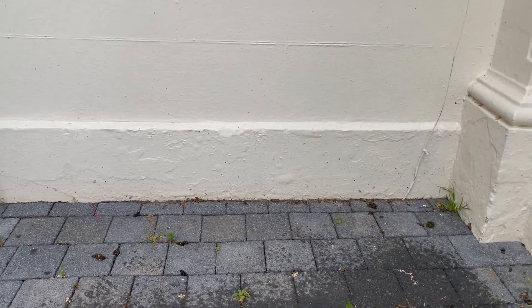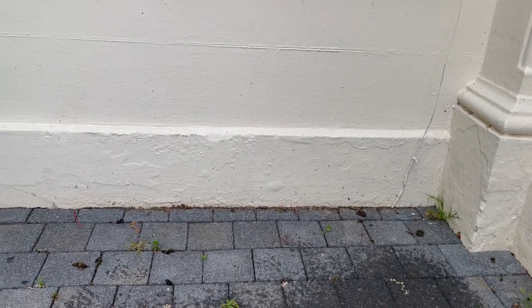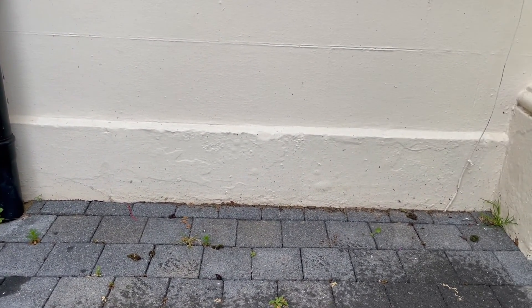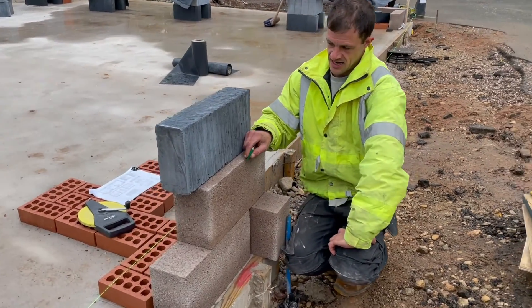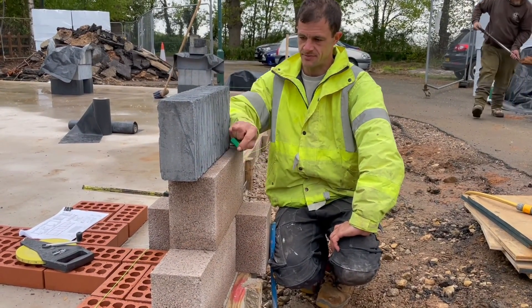The first thing the guys are going to do is create this plinth effect which is on the house, and that's going to be mirrored over in the garage. To recreate that effect, you use a six inch block on the bottom and a four inch block on the top, and recess the back 40mm. That's how easy it is — it's going to look great.